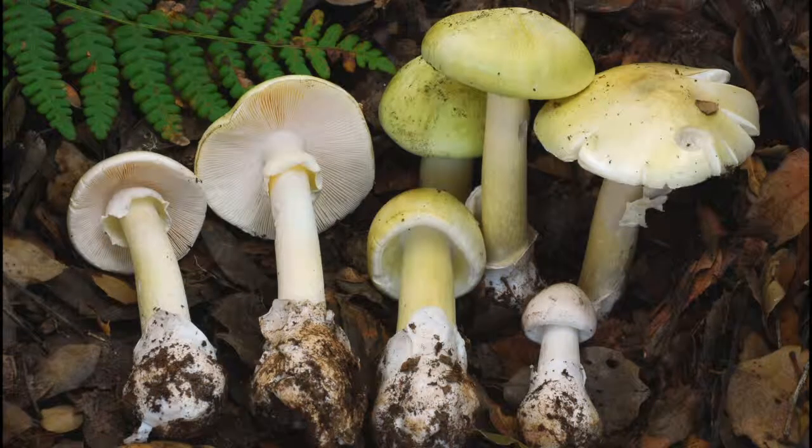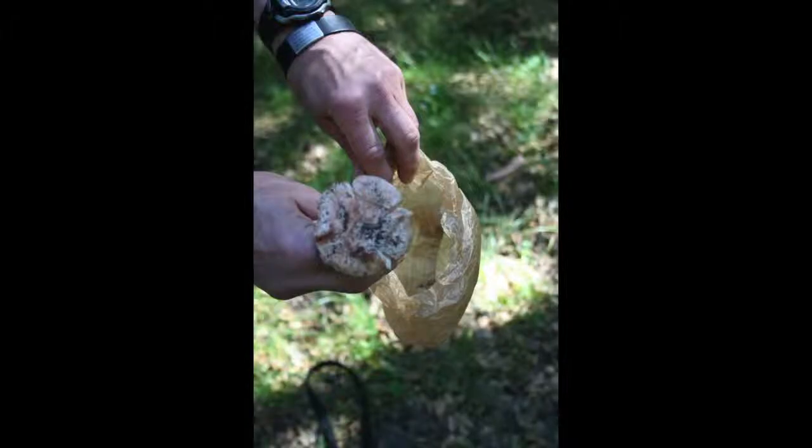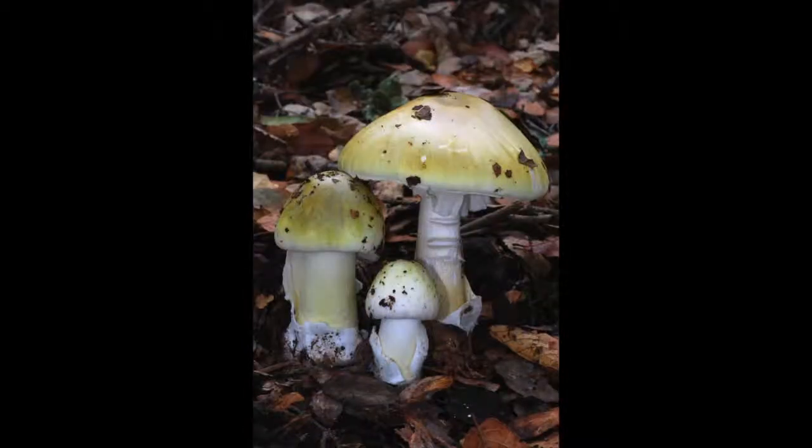Amanitas don't come with flashy color or terrible taste to show off their warning signs. They have smooth tops, partial veils, solid stems, and club-like vulvas. Before you take any mushroom home to eat, check with an expert first. It only takes one mistake. You don't want to eat an amanita.